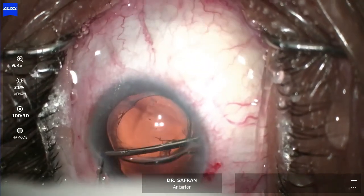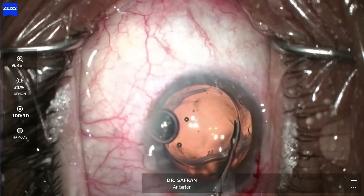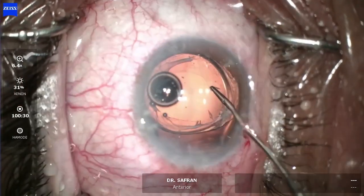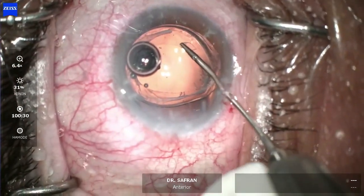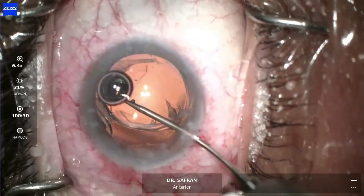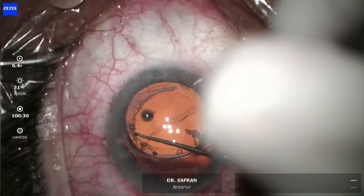Here we're attempting to reopen the bag, and the anterior capsule opening is small. I'm going to try to retear this a little bit by making a small cut in the anterior capsule and using a 25-gauge micro forceps to retear it and make it a bit larger.